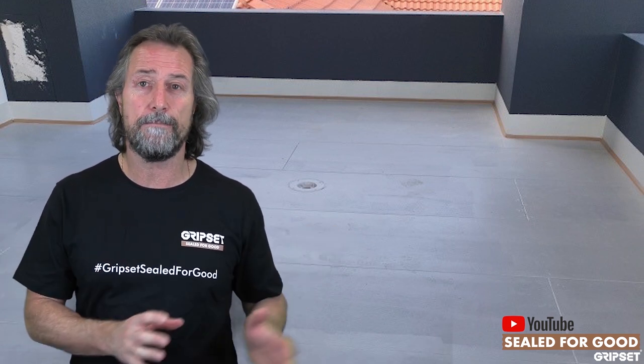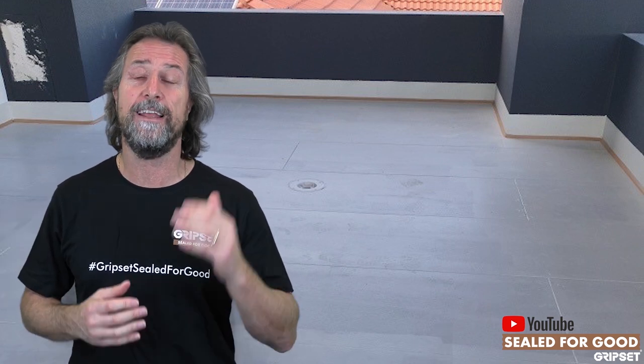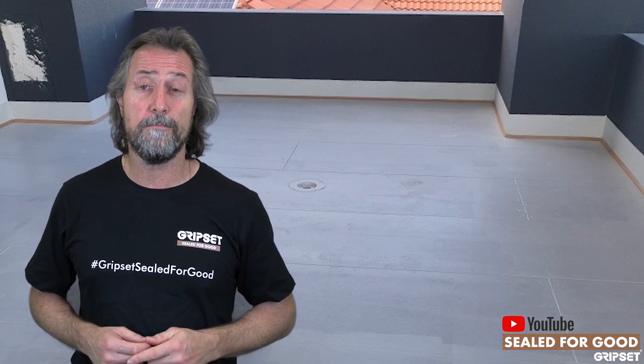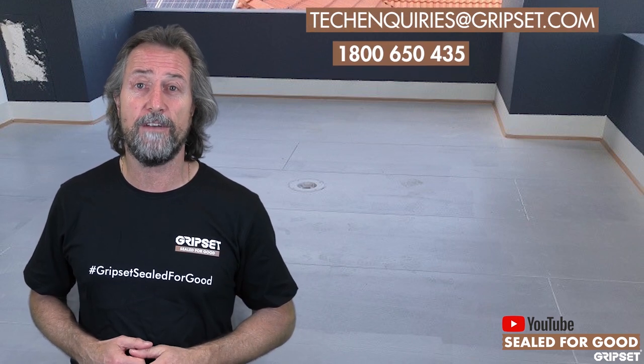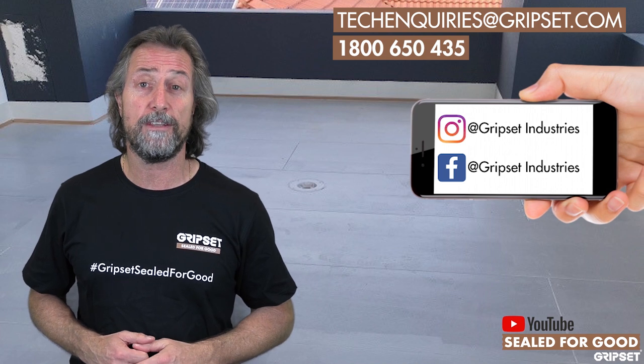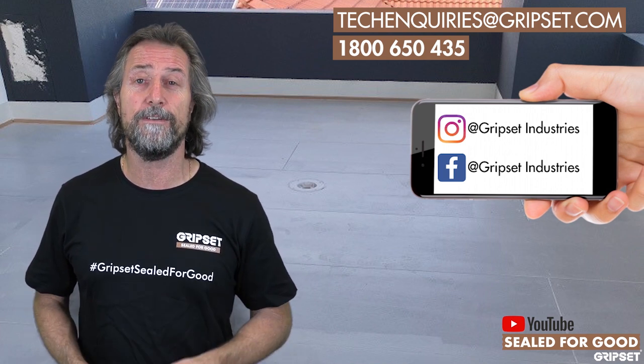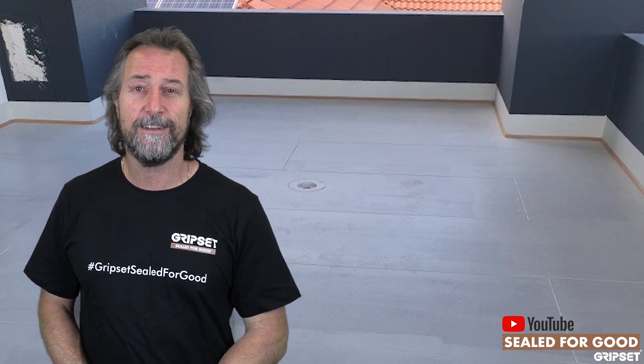This point cannot be stressed enough, and I don't care what product you use — whether it's Gripset or another brand. If you get this part right, you have a very good chance of a successful waterproofing application, and our buildings become generational value. If you'd like to know more, call 1800-650-435 or visit gripset.com. Remember — Gripset, Sealed for Good. Don't forget to subscribe, I'll see you next time.